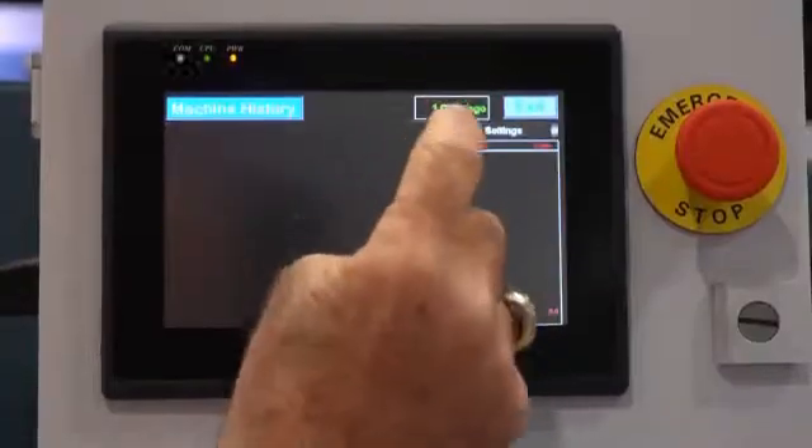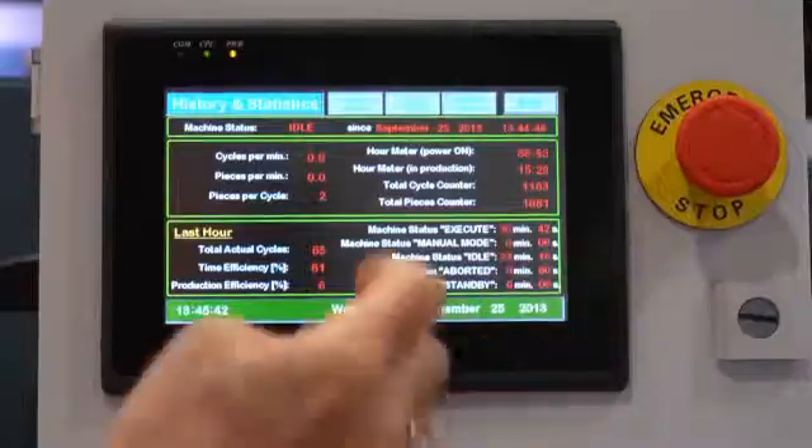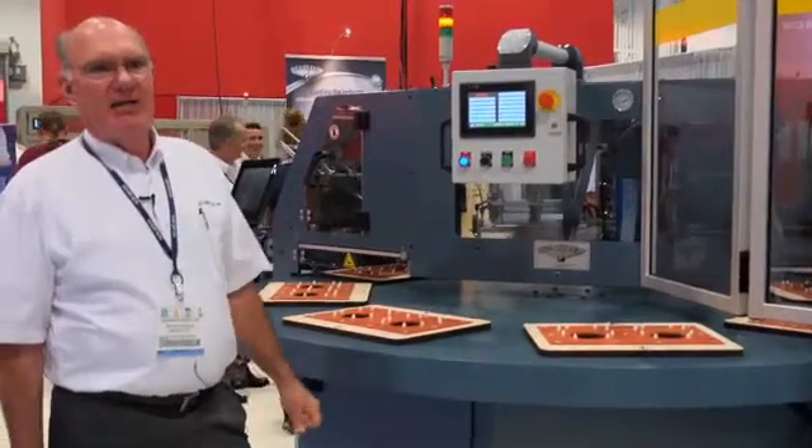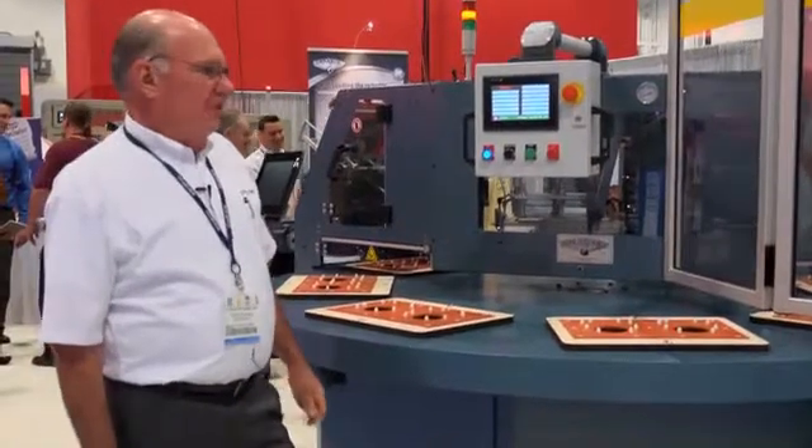This is a state-of-the-art machine with color HMI, card feeder, blister feeder, finished package unloader, and open stations.